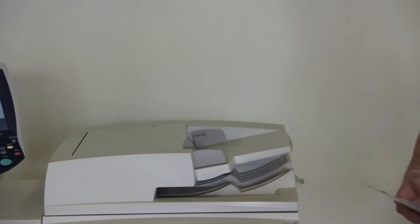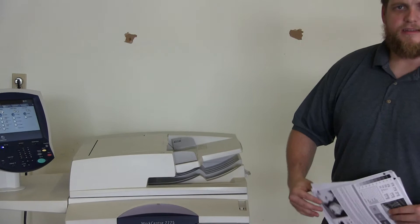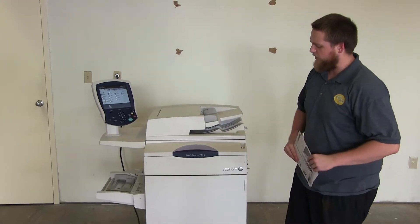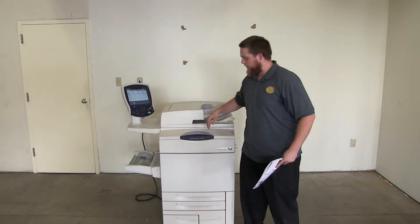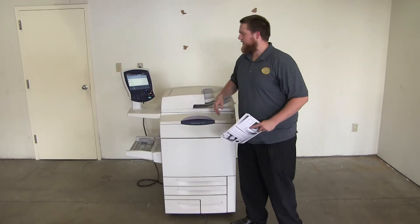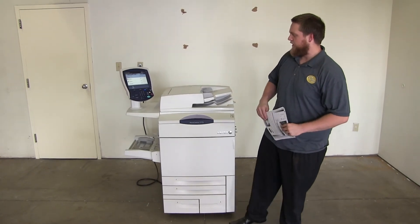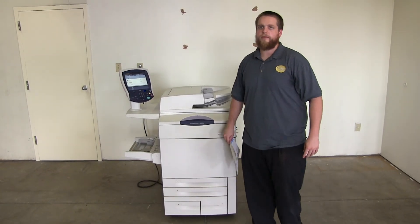This machine is a Xerox WorkCenter 7775. It's a 75 page per minute multi-function color copier with network printer and network scanner. It has five paper trays, four on the front plus the bypass on the left. The meter on this machine reads 214,000 total black and white copies and 245,000 total color copies.